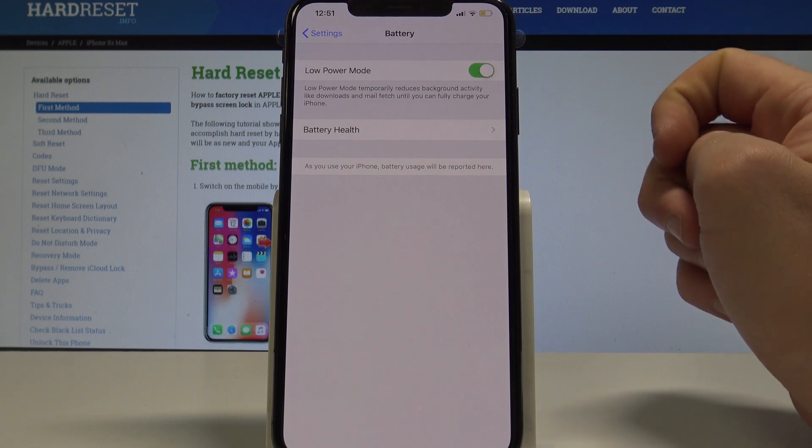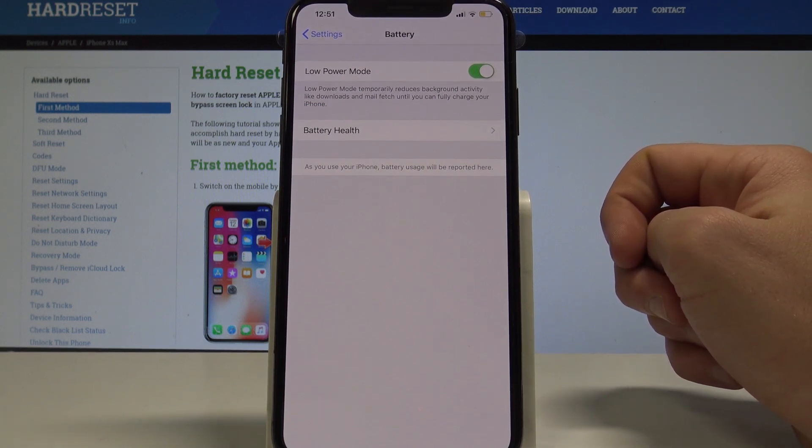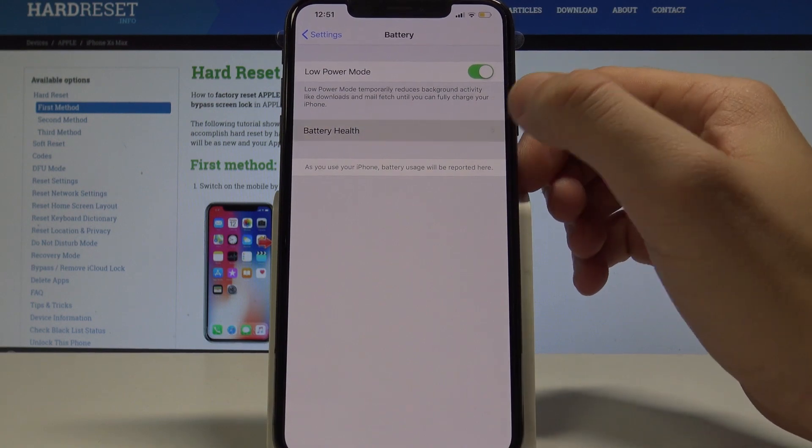You can see the icon of the yellow battery right here, which means that low power mode is activated. This mode temporarily reduces background activity like downloads and mail fetch until you can fully charge your iPhone.